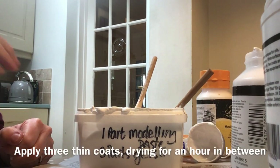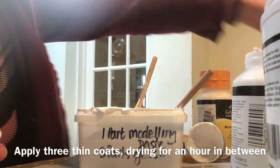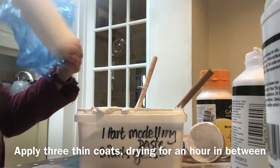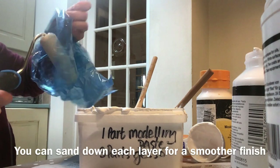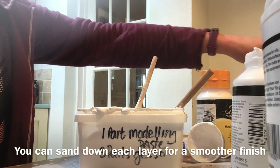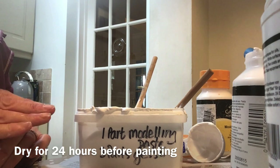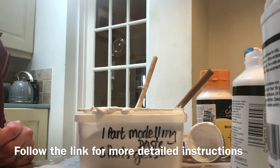To apply it, use three thin layers. I tend to put mine on with a decorating roller so that you don't get brush marks — though that's your choice depending on what finish you want. Put on a thin layer, let it dry for about an hour, maybe sand it down if you want, then another thin layer, same again, then a third thin layer. Let it dry for 24 hours and then you can paint on it.